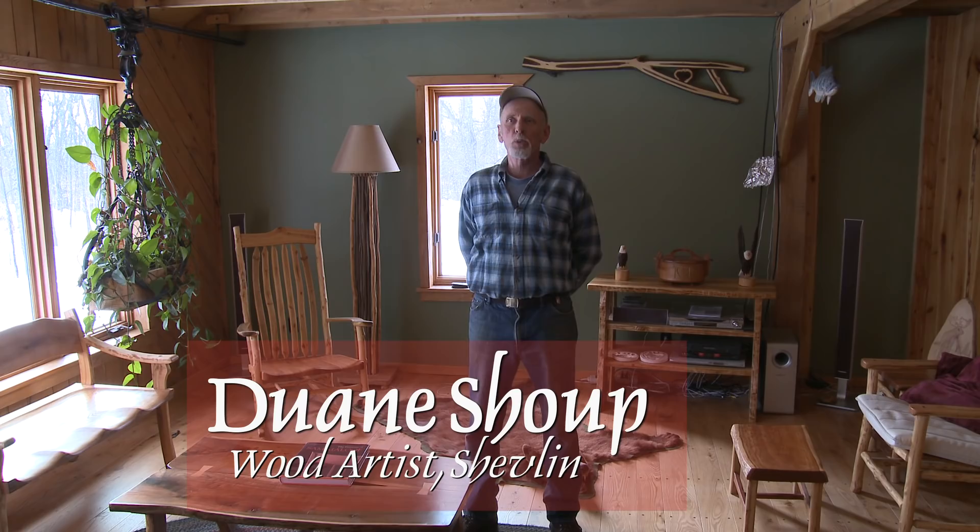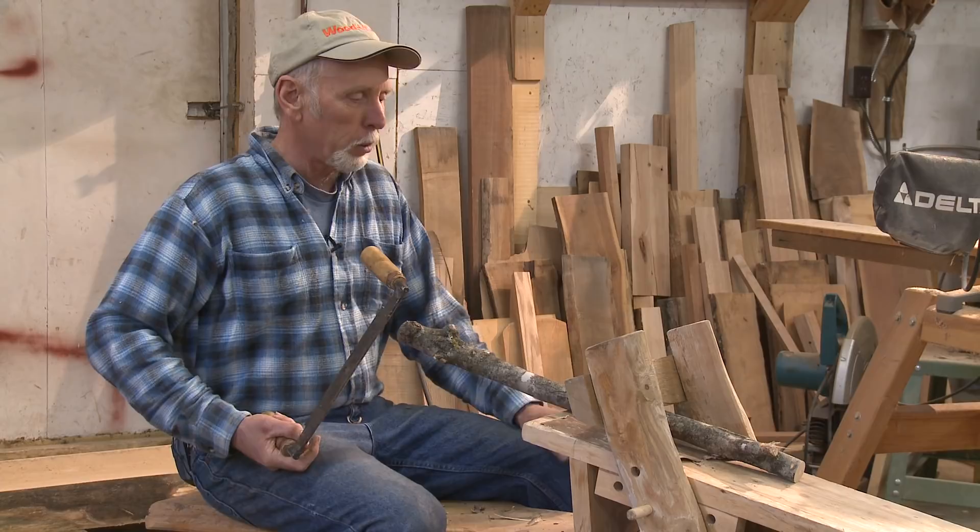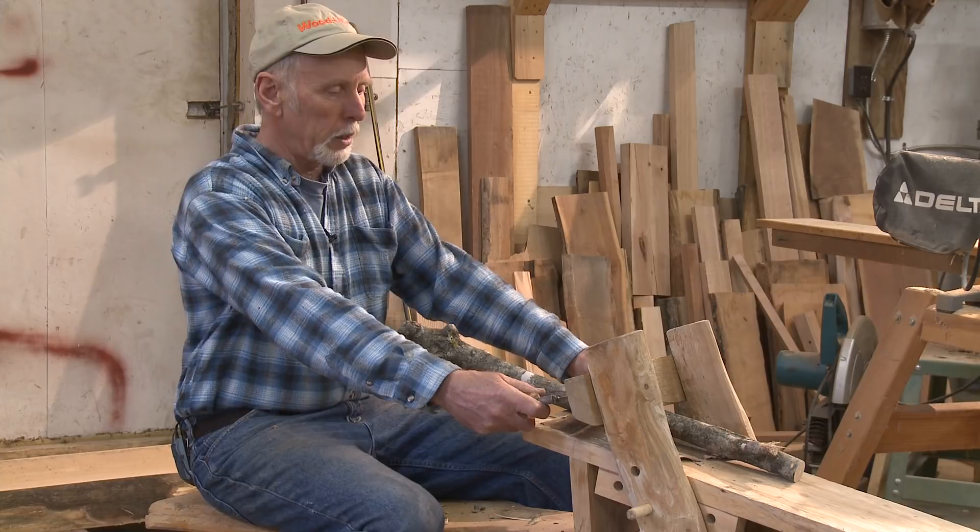I'm Duane Shoup and I do furniture and custom woodworking. For a lot of my furniture I like to get the bark peeled off because I give people different looks — bark on, bark off — so this would be the basic way that I get the bark off.